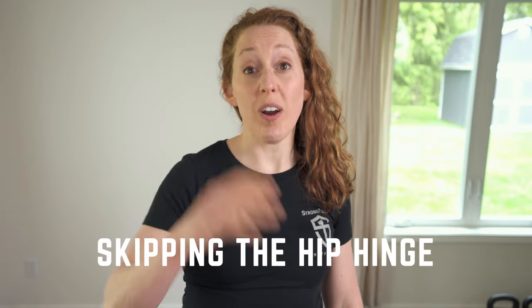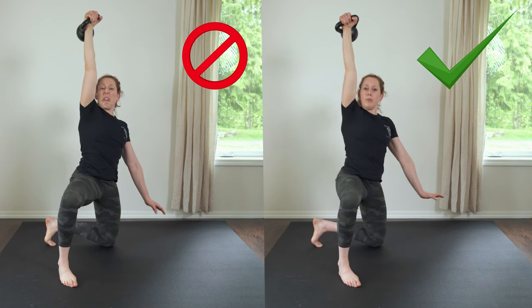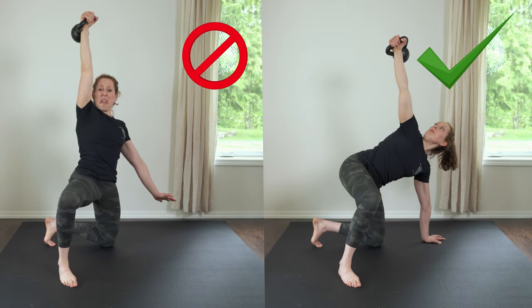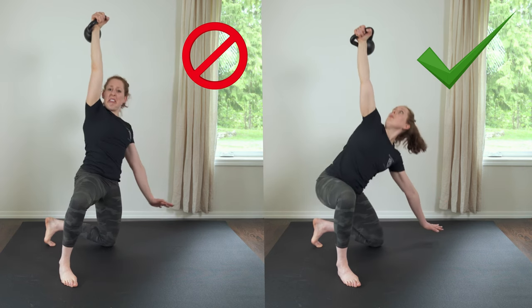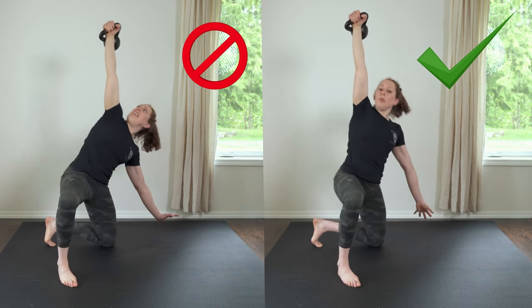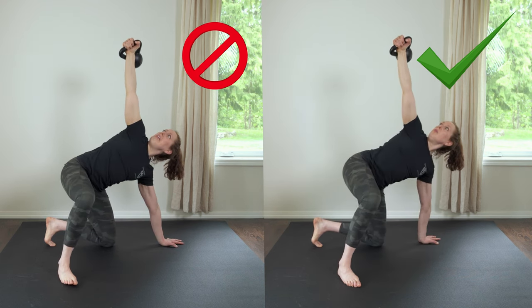Problem number four: skipping the hip hinge. This is a problem because you're trying to use just these little oblique muscles to get the bell up into the tall kneeling position and you're not using your hips. The hip hinge is a way stronger, way safer way to get the bell up. To fix this, do an open half kneeling hip hinge and transfer the weight over your legs so you can unload the down hand. Then come up into the tall kneeling position.